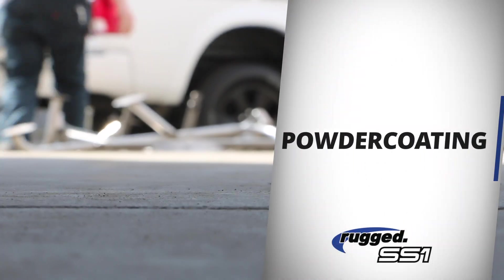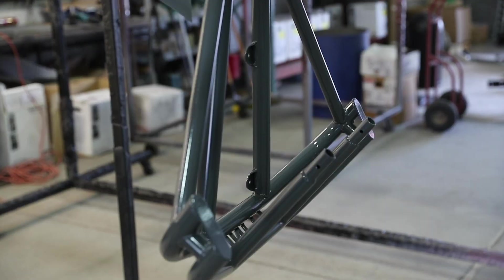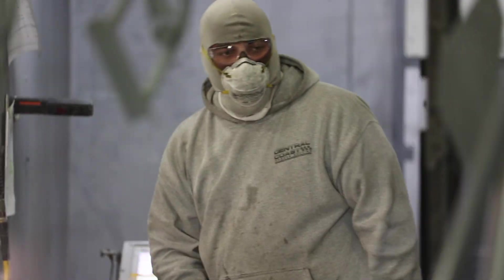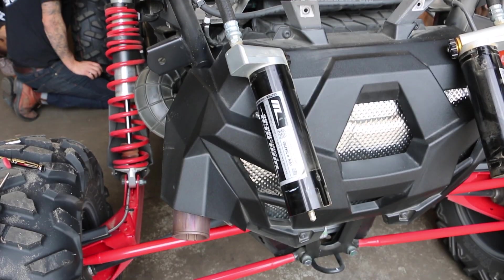With the frame assembly complete, the frame has to be powder coated to give it that total factory feel. All the components are loaded up and carried off to Central Coast Powder Coaters, who treat and powder coat the frame. A little time in the oven to cook and the frame is ready to get back on the RS1.